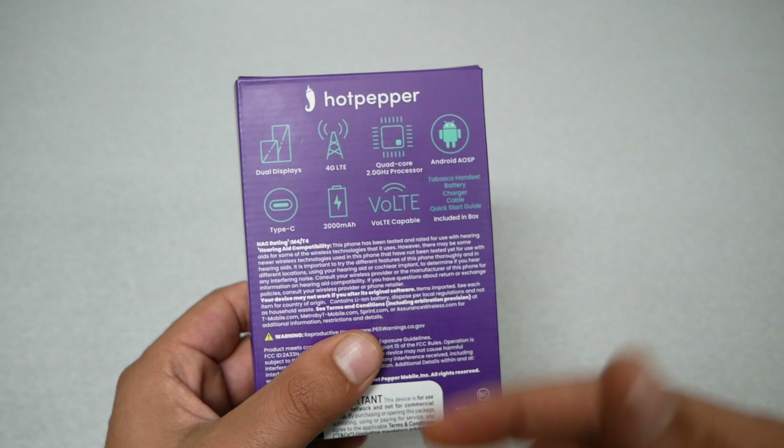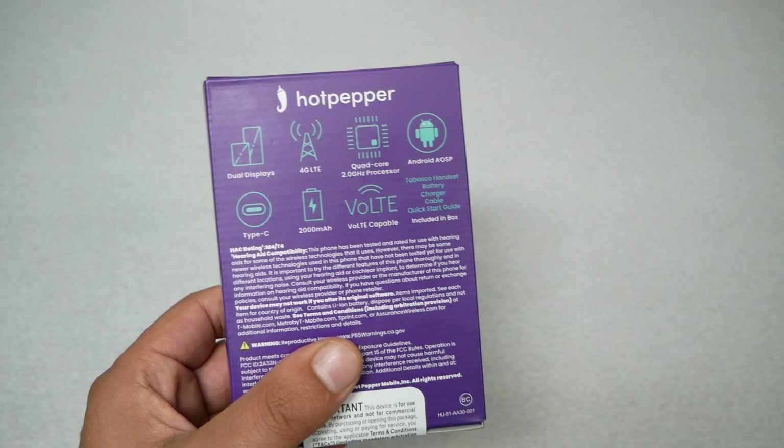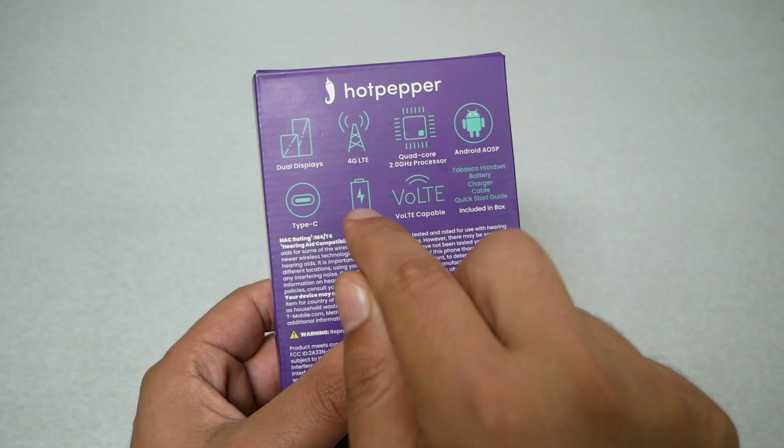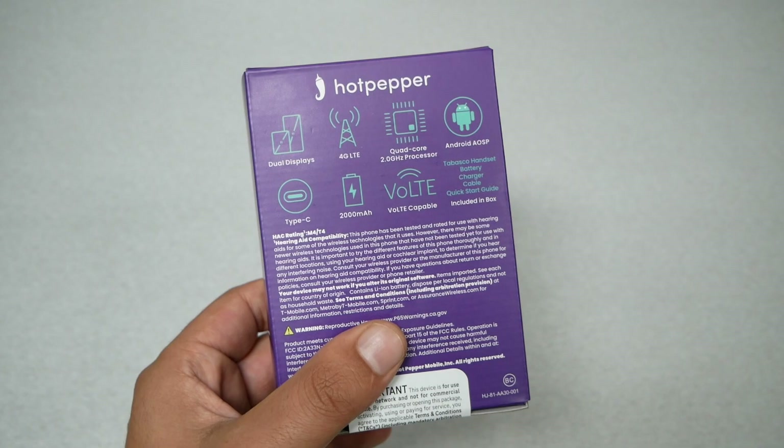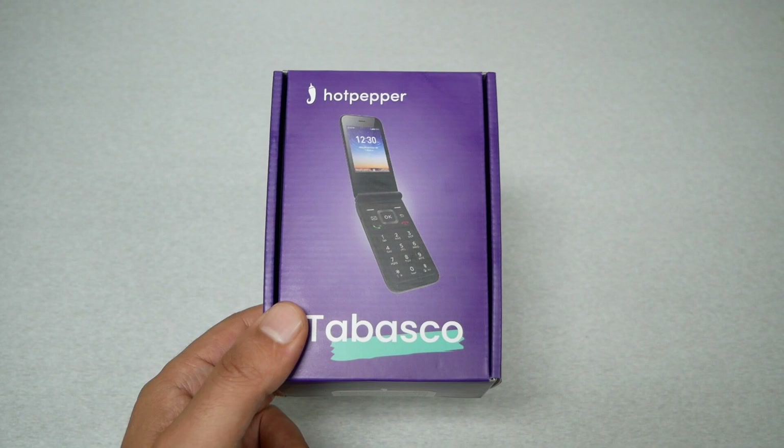The phone is 4G LTE, not 5G, and it runs on Android but with a specific custom operating system called Android OSP. The phone has a 2000 milliamp battery, which should be removable, and charges via USB-C. Don't expect fast or quick charging because it's only 2000mAh. The phone also has 8GB of internal storage and 1.5GB of RAM, which should be more than enough for a flip phone like this.